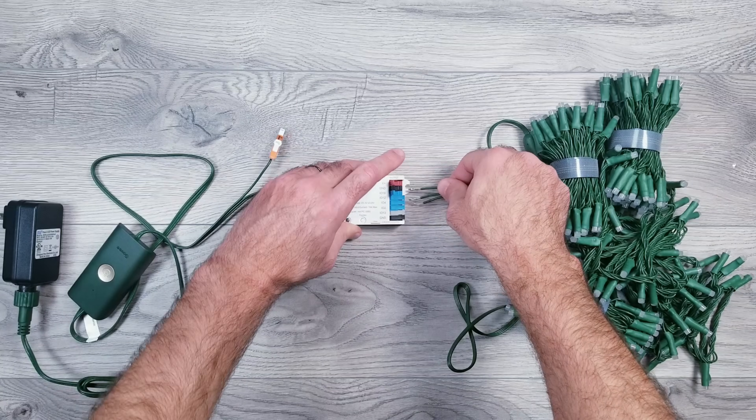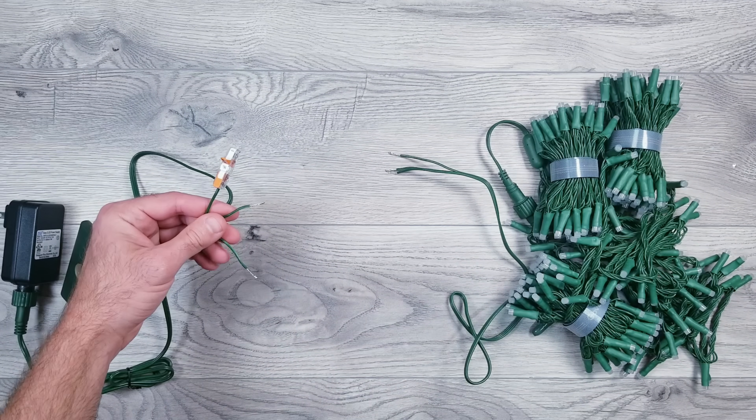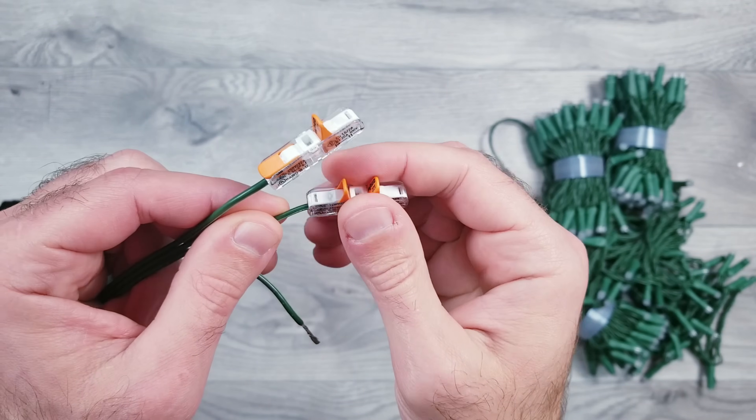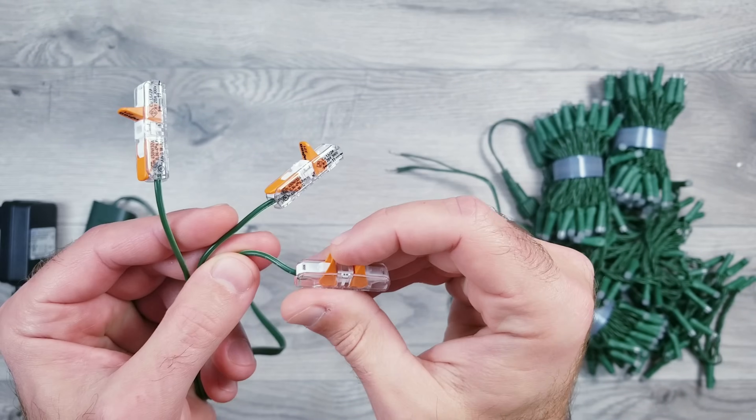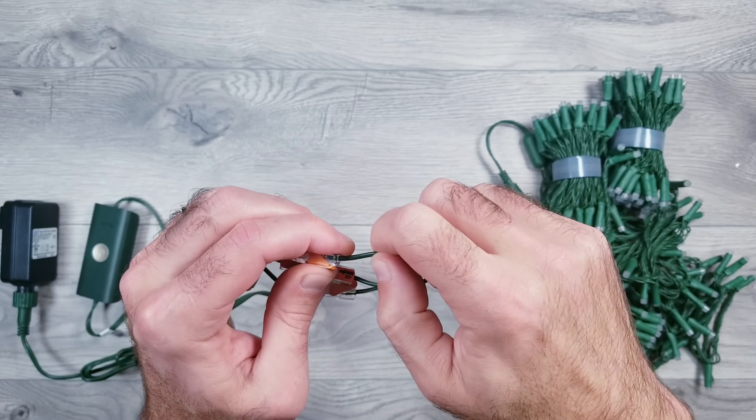If you stuck around till the very end, you get another nugget of information. If at any point you want to switch back to controlling things with the Govee software, just disconnect all the wires from the Glidopto controller, and then you can use some inline Waggle connectors to reattach the wires back together, and just like that, you're back to Govee.